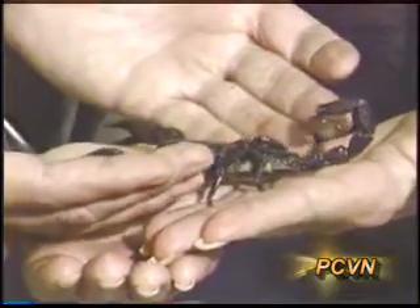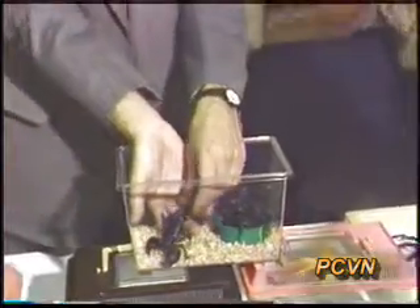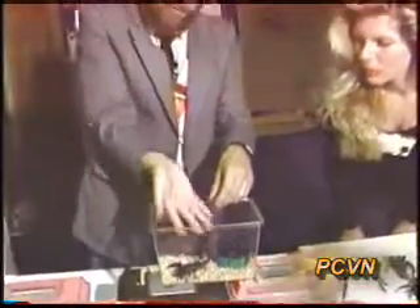I'll show you — when you take a scorpion like this, you have to let the scorpion tell you where it wants to go. And we'll put it on her hand. Now I'm going to set it down inside and show you: I don't pick up other scorpions this way. I actually have a little trick of using a 3x5 card.